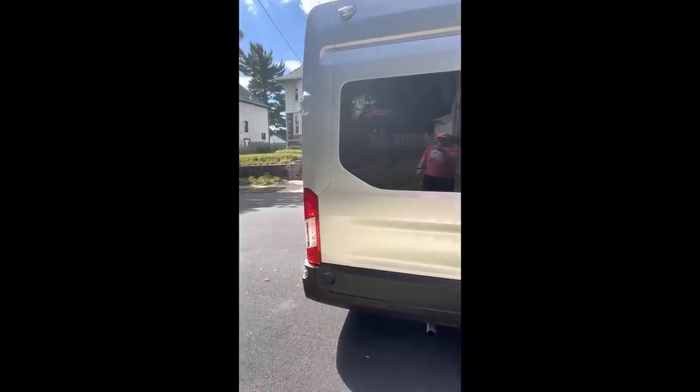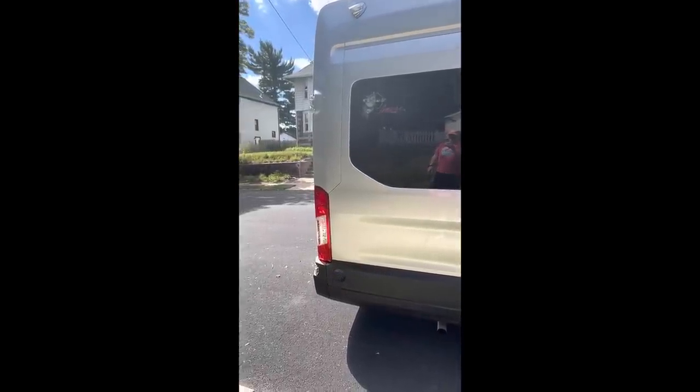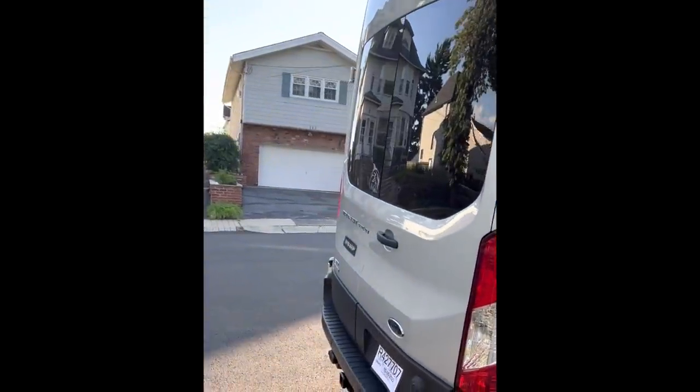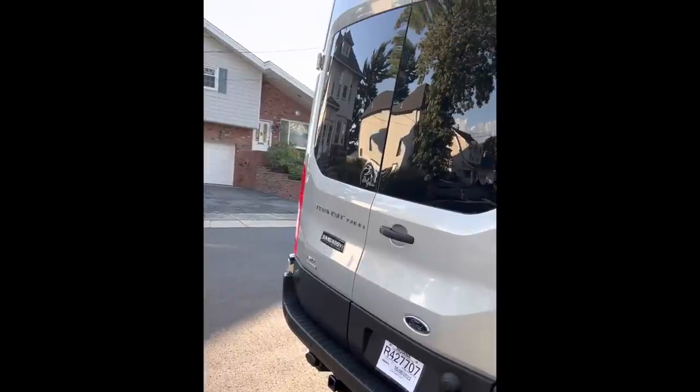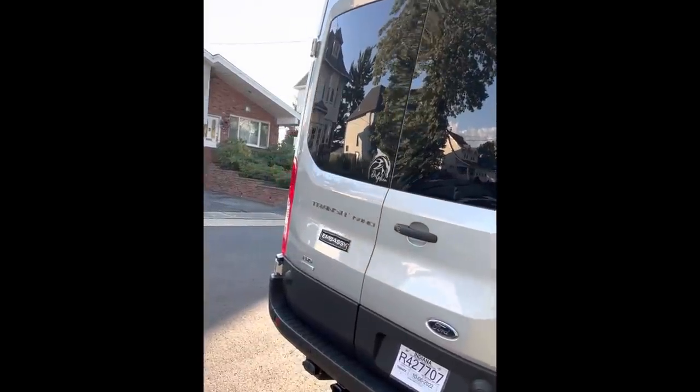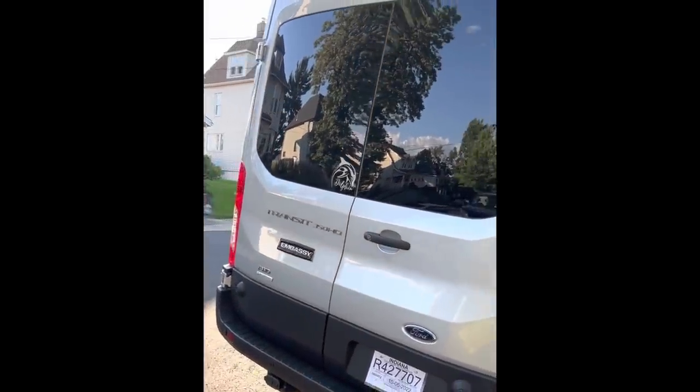Our Embassy Dolphin is built on the high roof Ford Transit, all-wheel drive, dual rear wheel, extended build — 22 feet in length. Here you see the rear double cargo doors. Check out our channel for earlier videos in which we show the rear cargo area and the modifications we made to it.